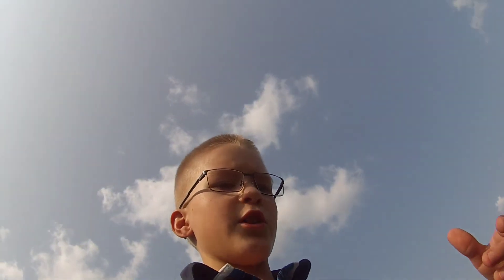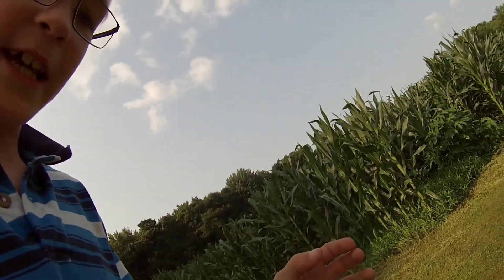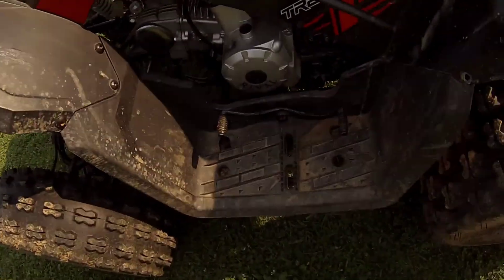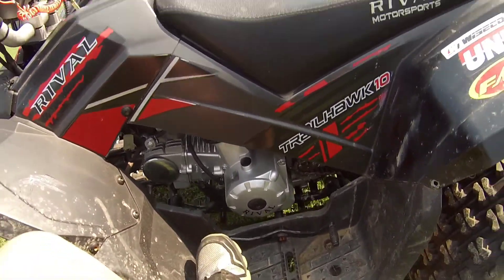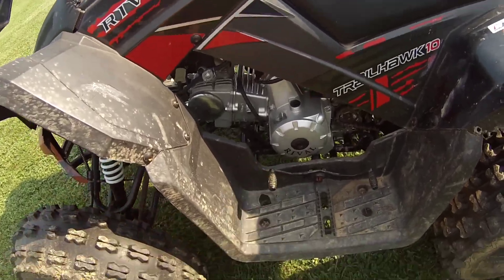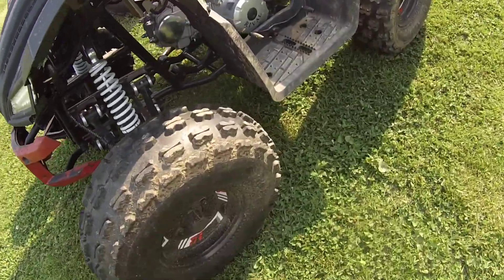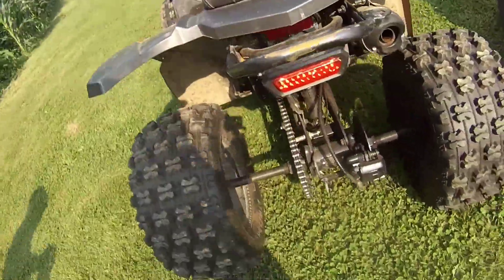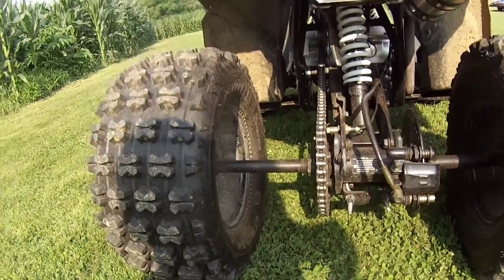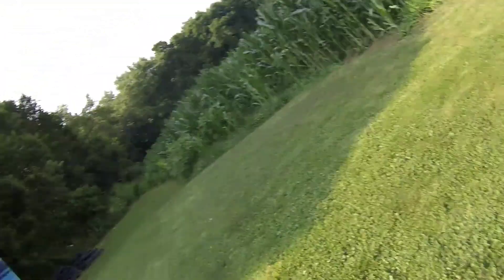If some of you guys have quads with the driving ones that have a stick, I actually have one of the foot ones — a foot gearing. I don't know what that's called, but a gearing thing. And my chain's kind of rattling, so you guys can hear that.